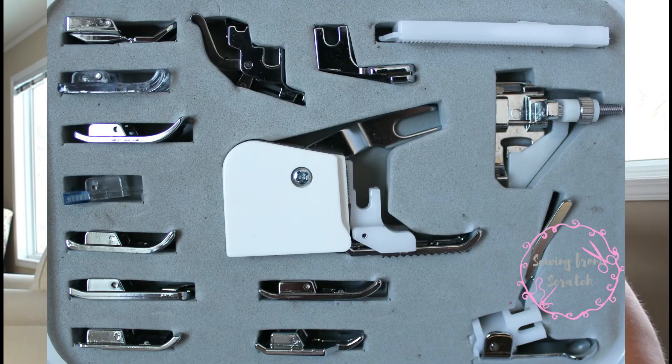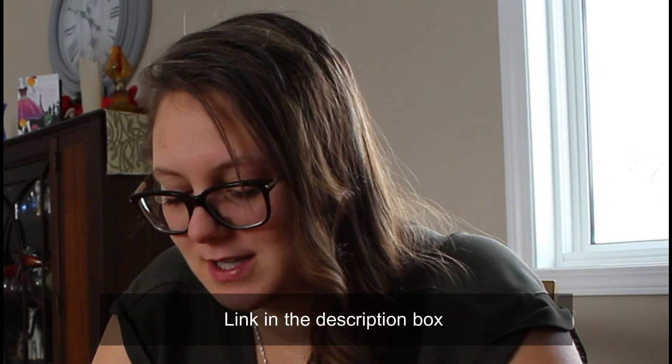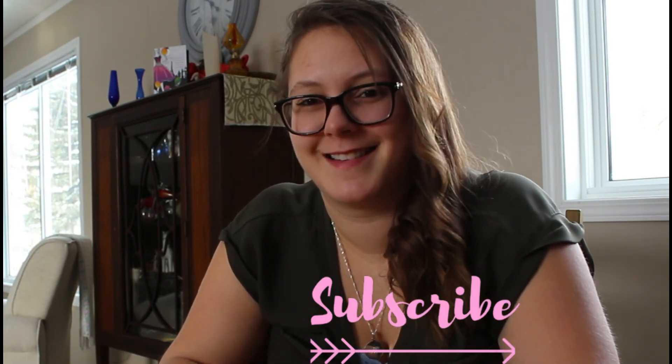There you have it — that's what's in the Big Teddy 15-piece sewing machine accessory foot kit. You will probably already have some of these feet if you decide to order this, but there's a lot in here that I don't have already. Let me know: what am I missing, what do I need to order? Tell my husband for me. Catch you next time!